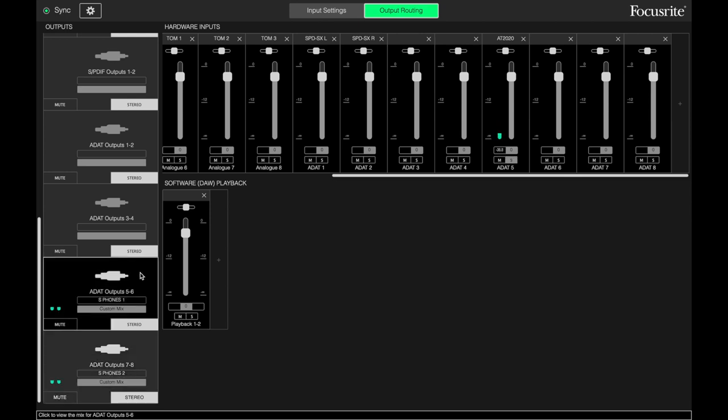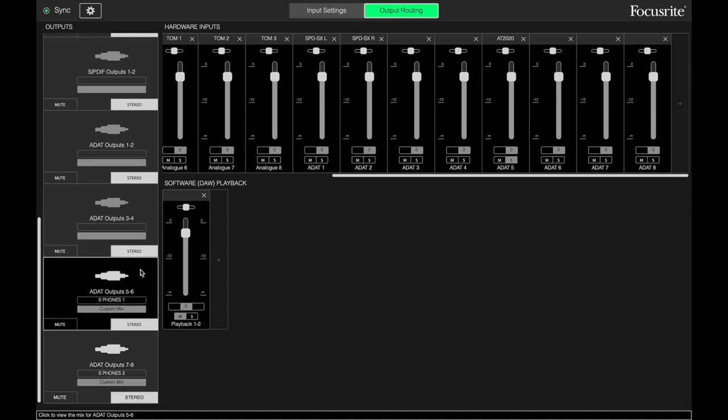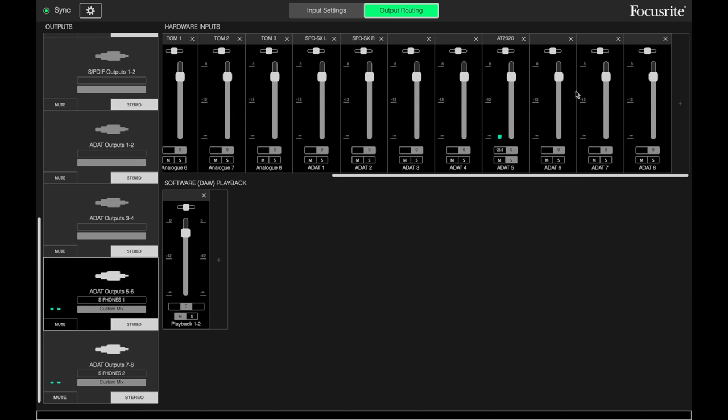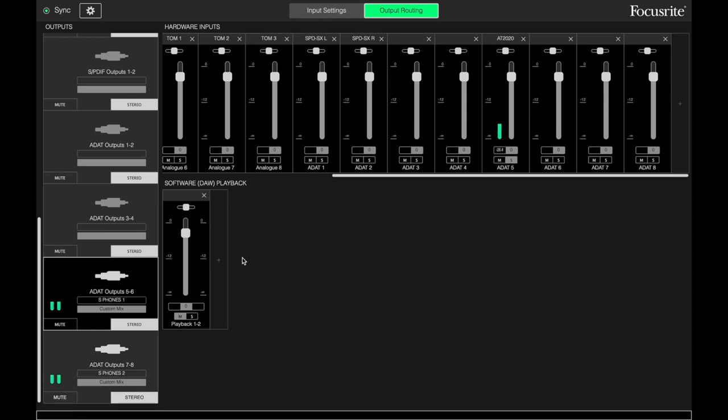I have the headphones set up slightly differently. On the Claret headphones I have soloed playback, so all I hear on these is the DAW. If you have this untoggled, you're going to hear your software playback and your hardware inputs. So you want to solo that so you can just hear what's going on in your DAW. For the Sapphire headphones I have them muting the software playback, so I'm only hearing the hardware inputs — the analog signal. This is good because if there's an issue, it helps me find out where the issue lies quicker. I can just plug my headphones from the Claret into the Sapphire and find out if it's in the signal chain. If not, it's probably something going on in my DAW.